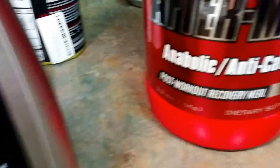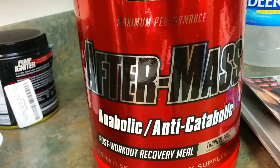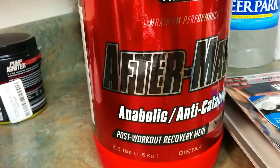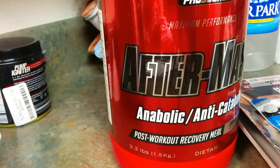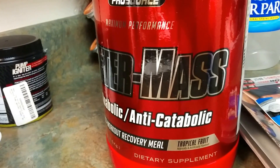The main feature today is going to be a product by the ProSource brand — it's the AfterMass. This is actually 3.3 pounds; it's a post-workout recovery supplement, and the flavor is Tropical Fruit.